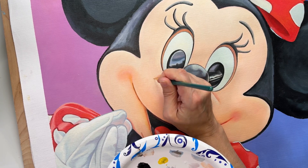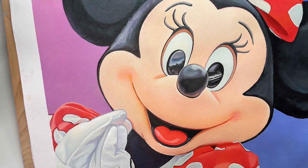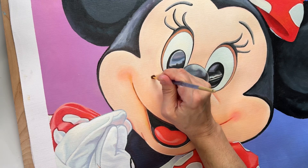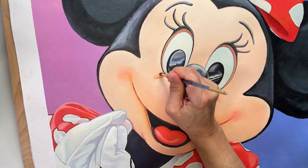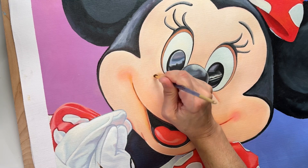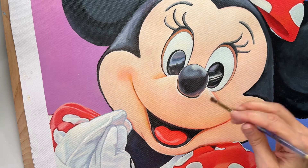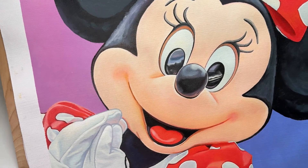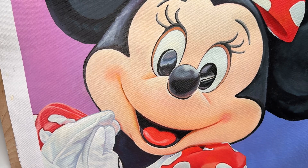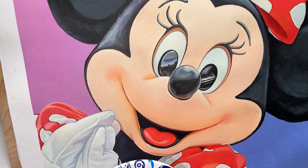The only fumes I have are from the oil paint itself, which I try not to be around too much. I feel like Bob Ross now with this poofy sound — but as you can see, I've smoothed out my edges. I want some more rounding here.